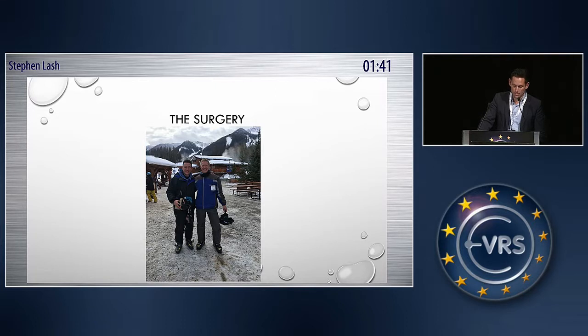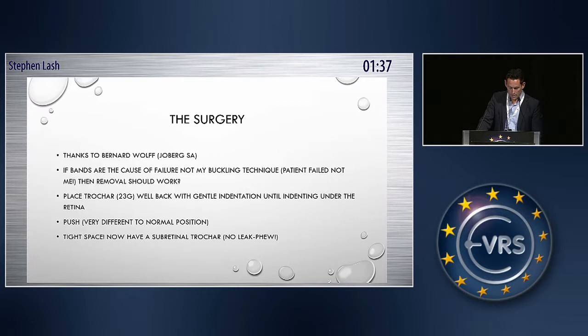I want to thank my colleague Bernard Wolfe — he's the other one who came up with this idea. So I thought if the bands were the cause, why don't we just get rid of the bands? And I didn't want to do a vitrectomy, and I have a 23-gauge system.